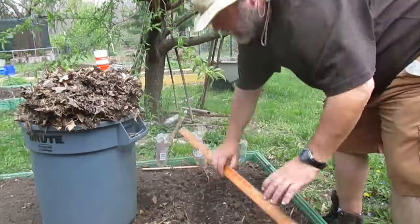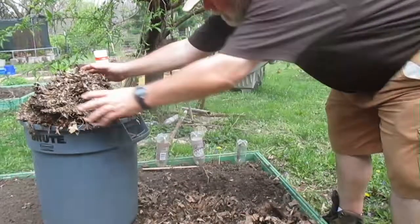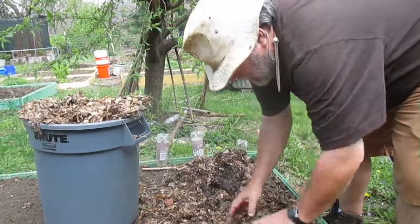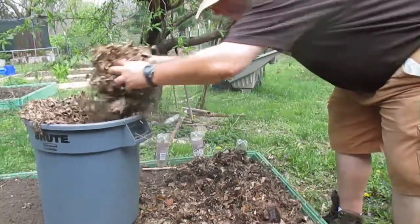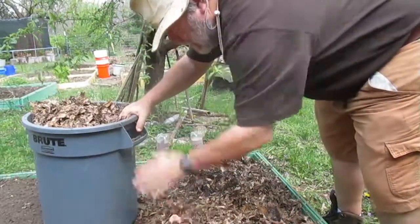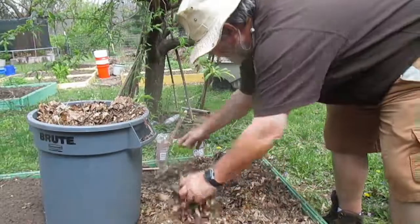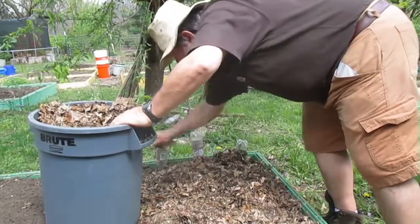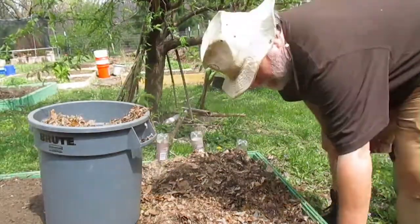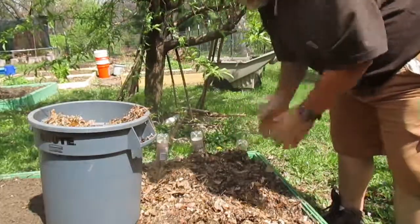I'm going to put a lot of compost on top of it — a lot of leaf mulch. And then I'm going to water it really good. That's enough of an example. I hope you enjoyed this video. Bye-bye.